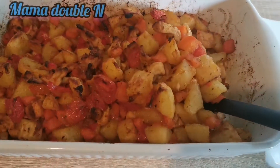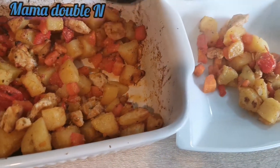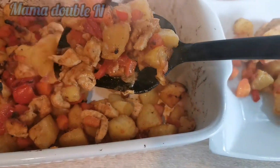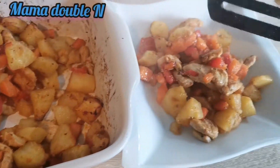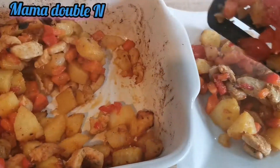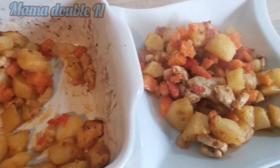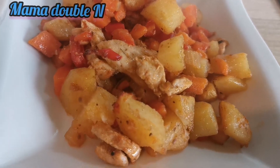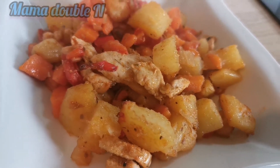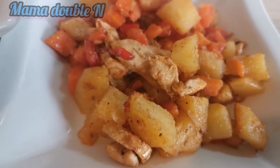Hello everyone, welcome back to my channel. I am Amatobo and thanks for tuning in and always watching my videos. In this video today I'm going to show you how I prepare this delicious chicken breast with potatoes and vegetables. Don't miss this video because you are going to learn something, and it is also very healthy for you. Your kids will love it — it is an ideal meal for the family.